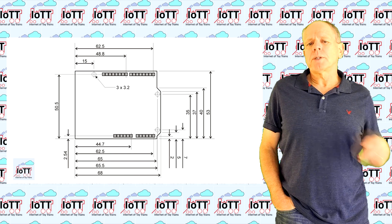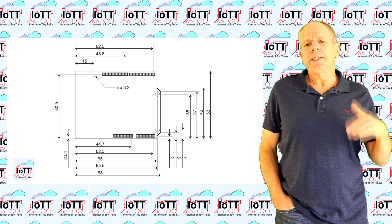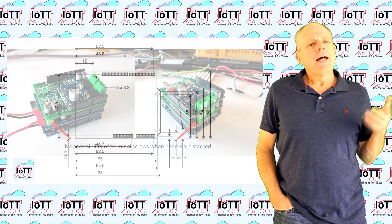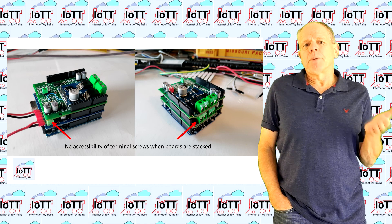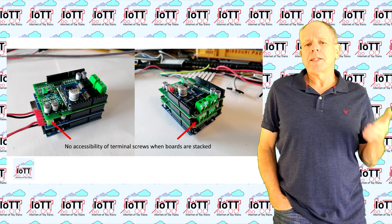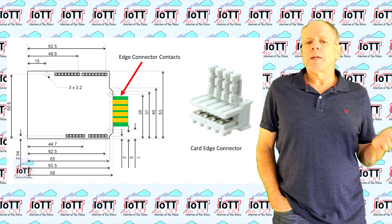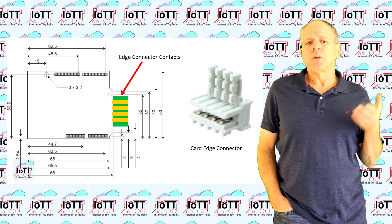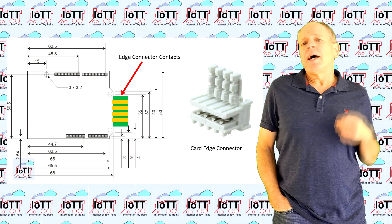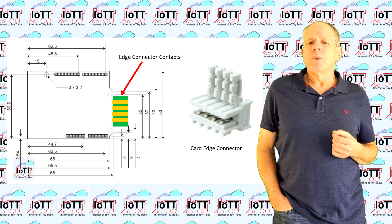I decided to make the board the exact same size as the Arduino so that it is easily possible to stack at least two of them for main and prog track and possibly more to support DC districts. However, the problem with that approach is the same as with the original Arduino motor shield — it is almost impossible to connect wires while everything is assembled. So I am looking into using a PCB edge connector so that power and track can simply be connected to the board after assembling the stack, with the edge connector part sticking out to the side a few millimeters.